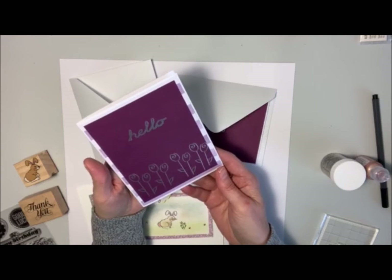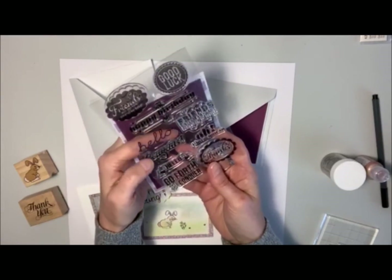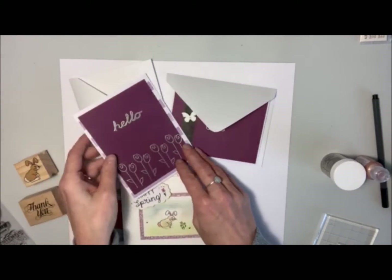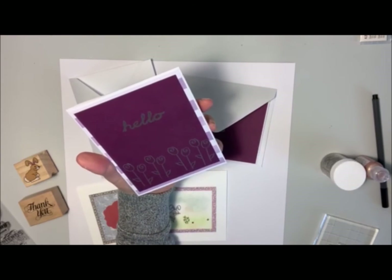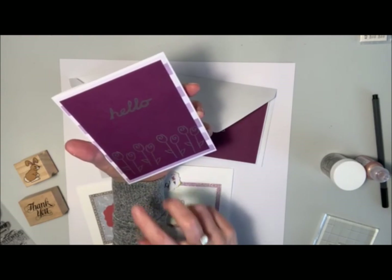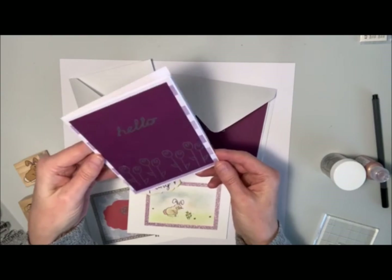So here's the first one and it says hello. The stamp I used for that is from this collection here — it's got a big word print on there that says hello, and I've used that for the main message. And then I just used a tulip stamp that I had. There are four tulips on the stamp so I just stamped it twice on there, and then I embossed that with silver embossing powder.